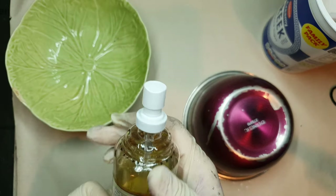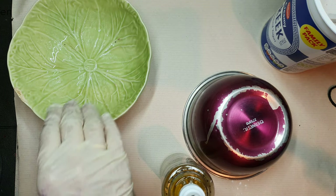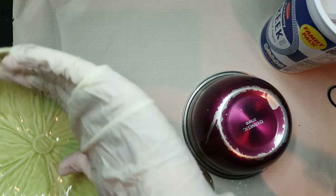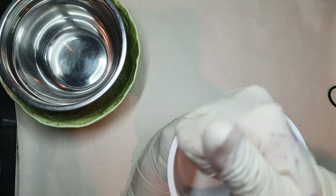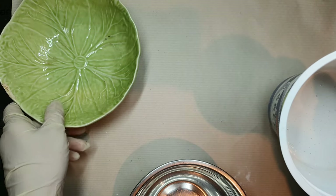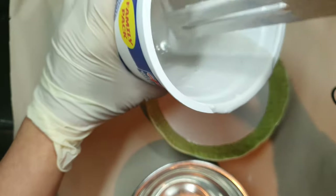Now I'm using oil on both of these containers so that it can demold easily when the jasminite is cured. After one final mix, I'm adding my jasminite into this glass container and I'll be topping it with the other container to make a dish.